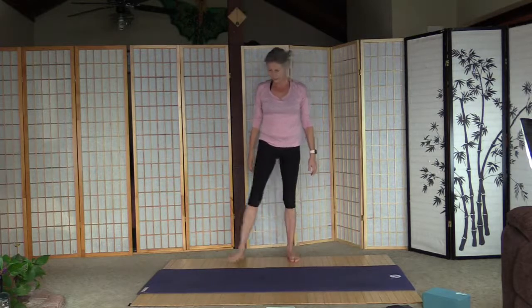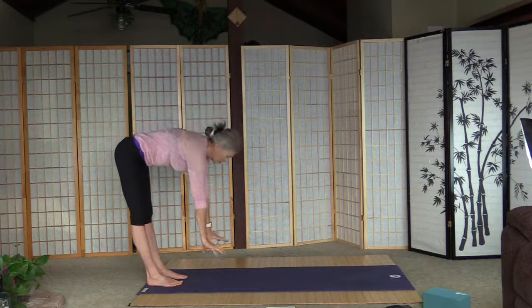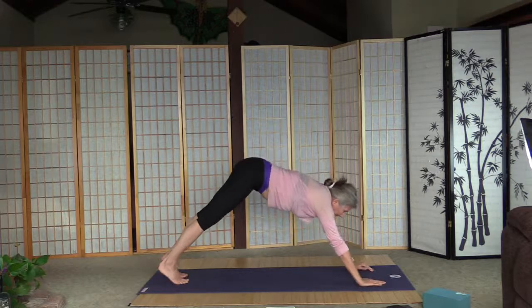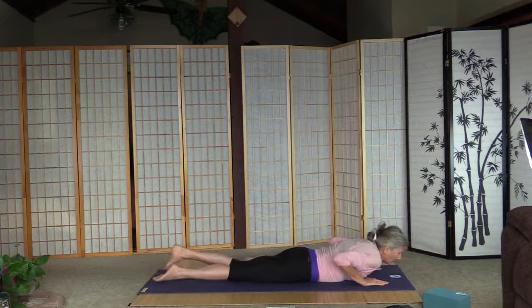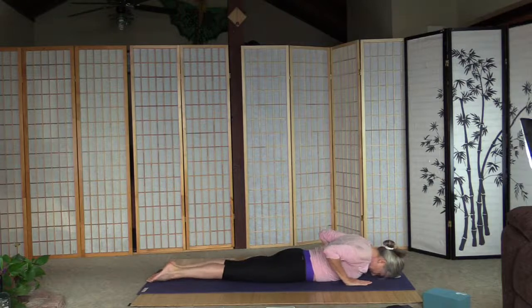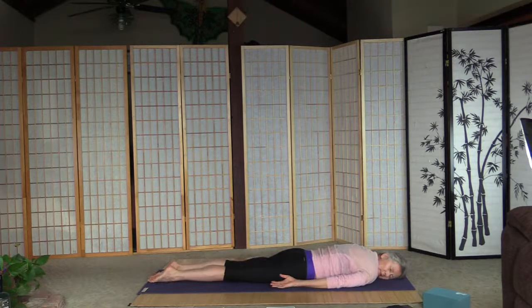Back on the floor. Inhale and arms up, exhale fold, strong core anytime we do that, and walk out to the front for plank. Strong plank, and lower the body to the floor. Put the forehead on the floor, palms next to the chest, and lift up the arms. Now lift up the head — baby cobra. Three, two, one. Left ear is on the mat.